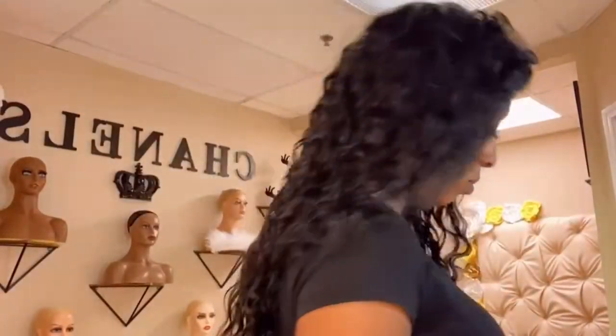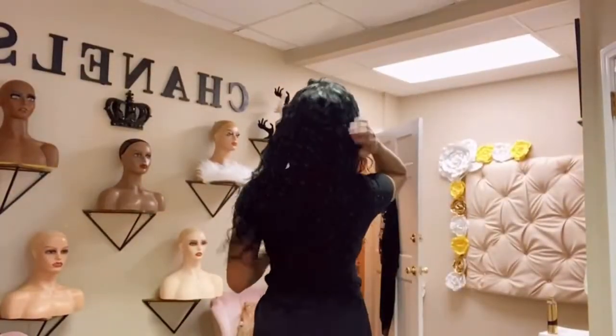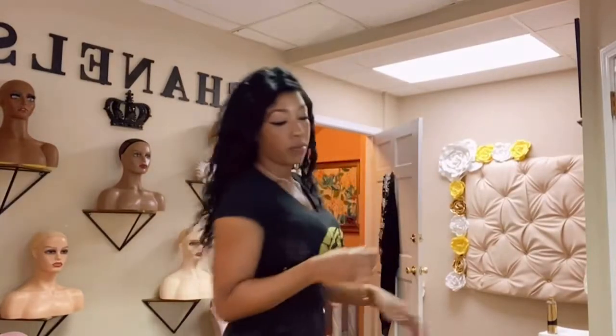Step back a little bit so y'all can see it. Yeah, it's totally matching now — all the curls are even in the back. Let me walk over here a little bit so y'all can see it. Even in the back they're all matching.